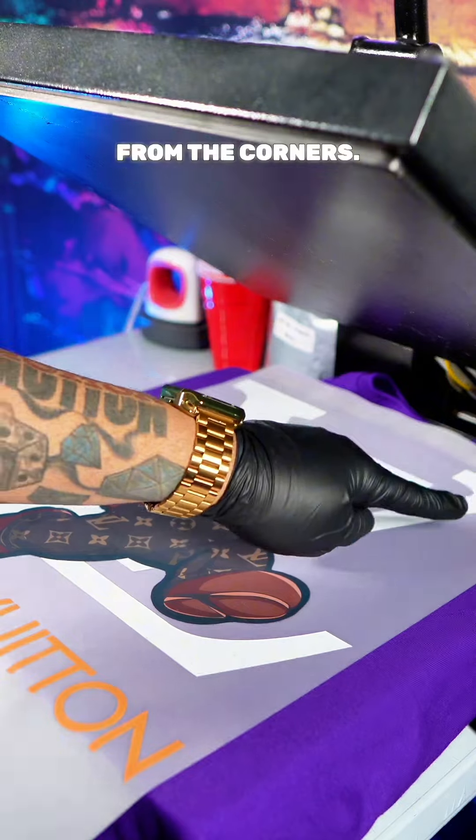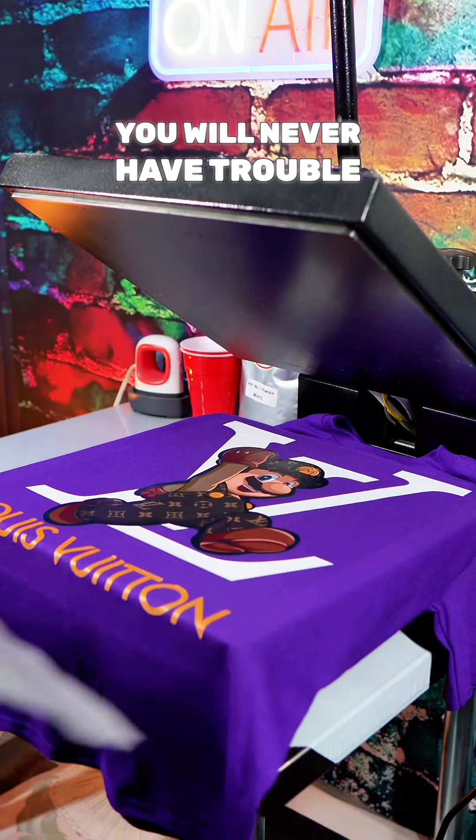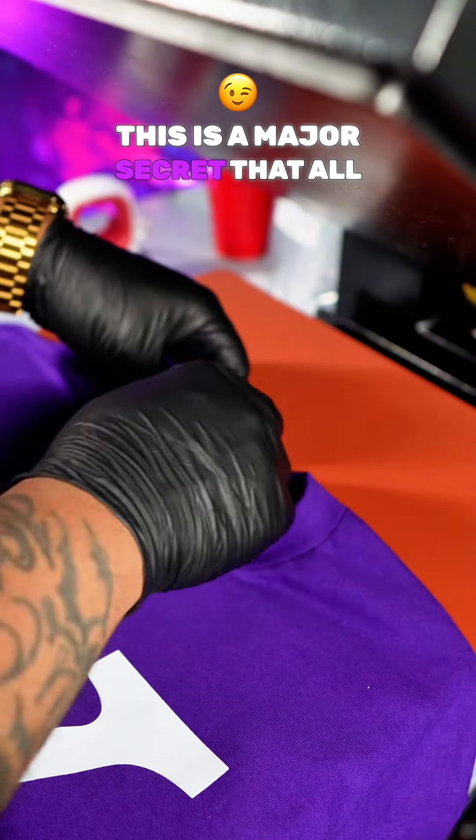Make sure you always put your transfer sheet from the corners. With my DTF sheet, you will never have trouble peeling. And this is a major secret that all name brands do.